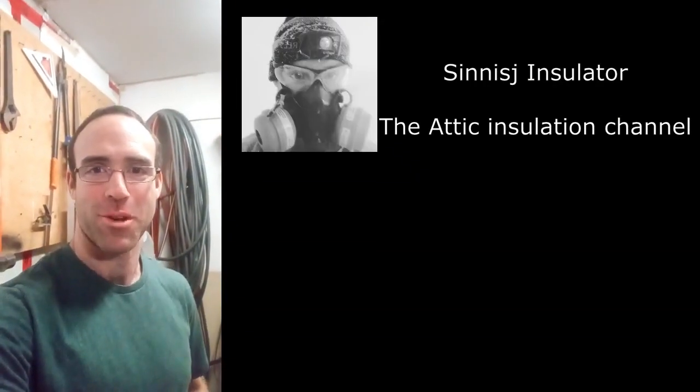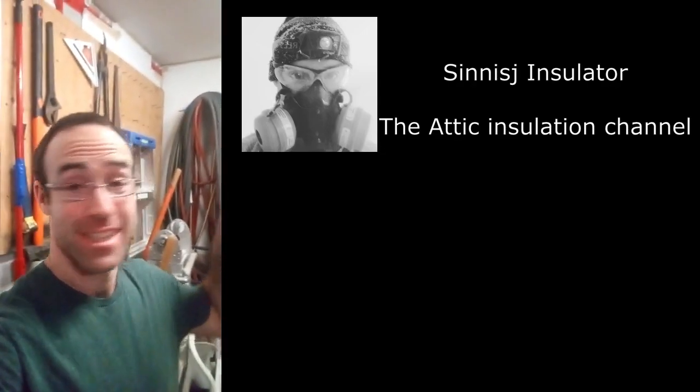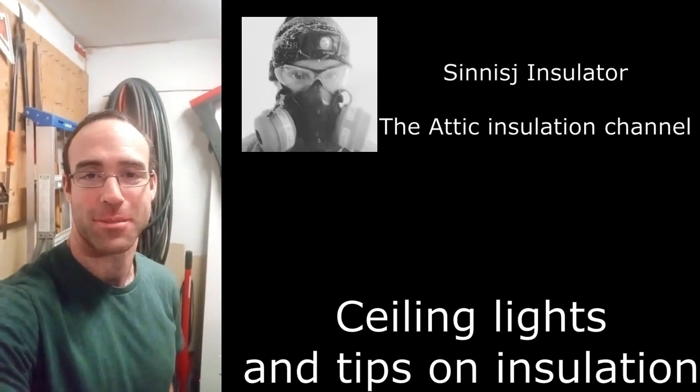Hi everyone, I am Josh. I'm your attic insulator. Today we will be talking about the sealing lights and how to properly air seal them.